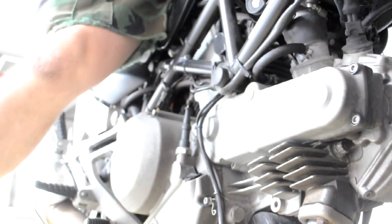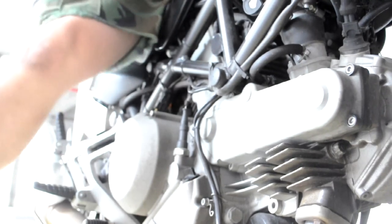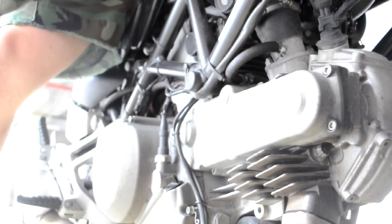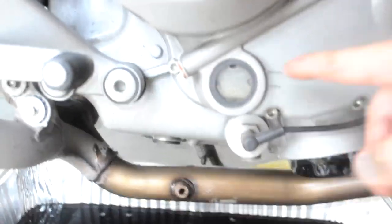Once I put in about three quarts of oil, I'm going to start the bike up and let the oil circulate and settle for a little bit. Then let's see where the oil level is. The oil level is supposed to be right here in the middle, and right now it's actually perfectly in the middle. Once you tip the bike vertically, it's perfectly centered — that means there's plenty of oil.